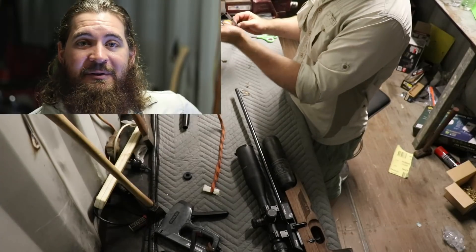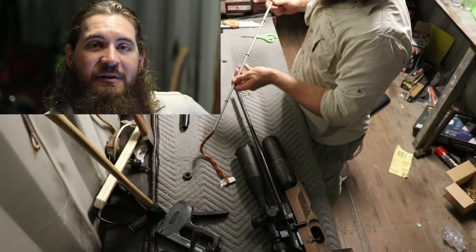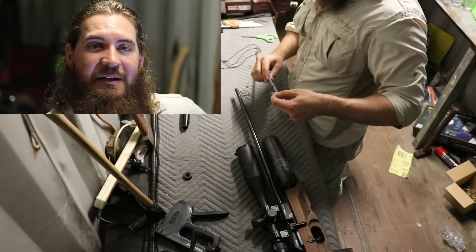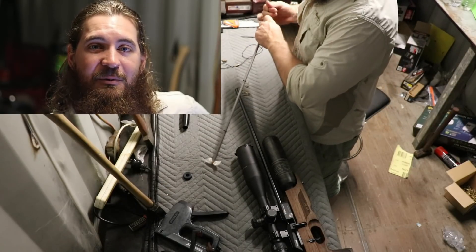Tip number one: clean your barrel. When you receive your FX from the factory there is often a small amount of what is either a polishing compound, a lapping compound, or maybe some sort of rust preventative grease that is inside the barrel sleeve.